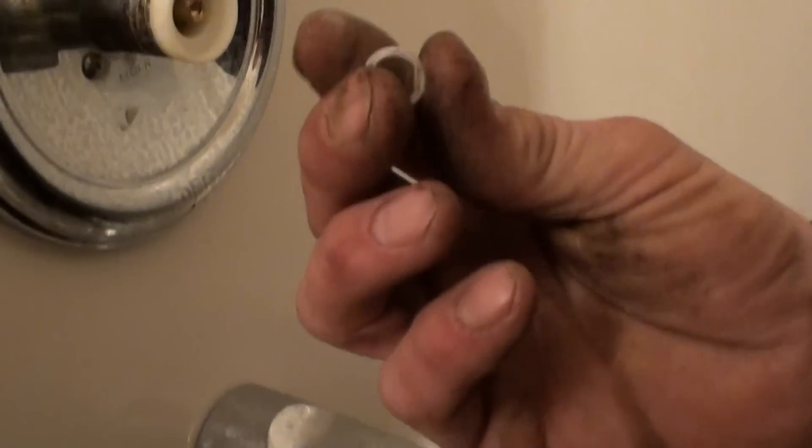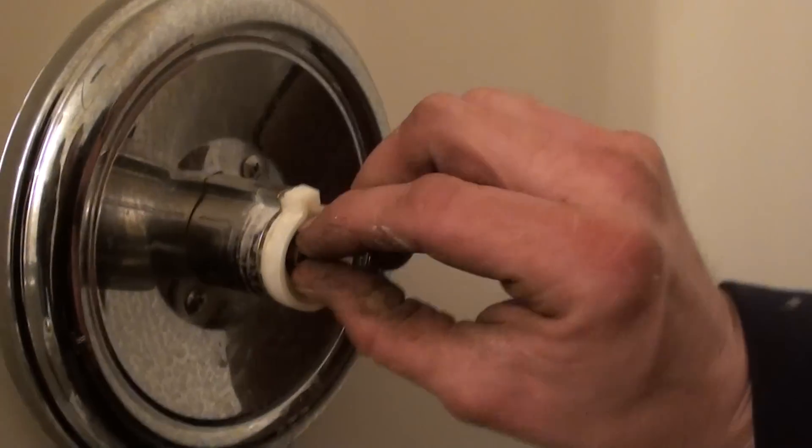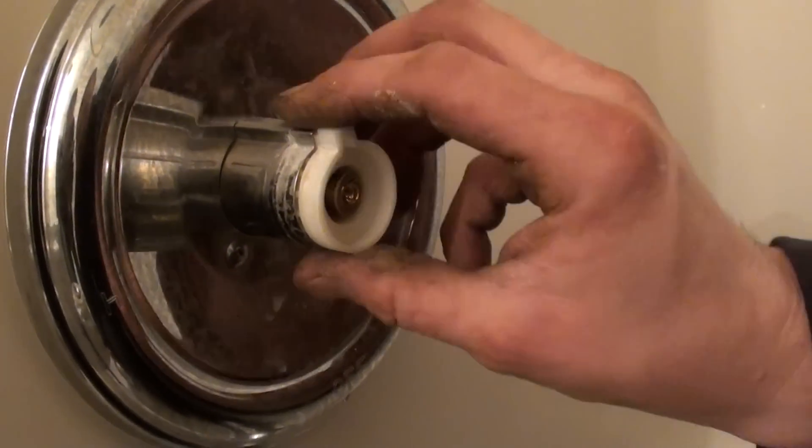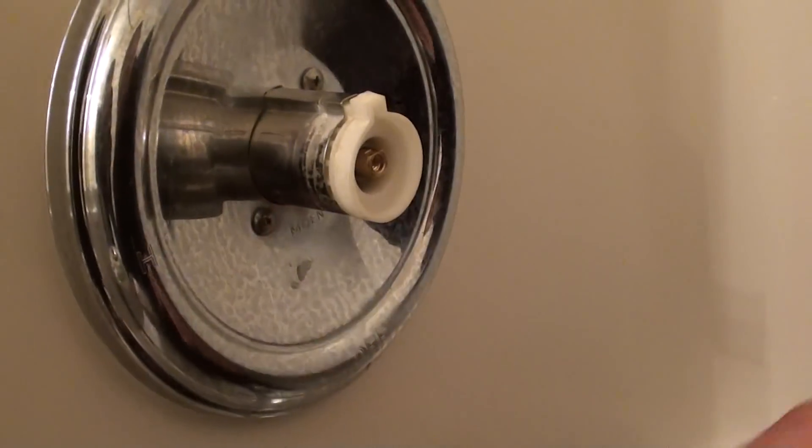A lot of times the faucets will have this piece on there — this one had it, though it didn't really need it. You could get away without having it, but that's where it goes. It's on the stem.